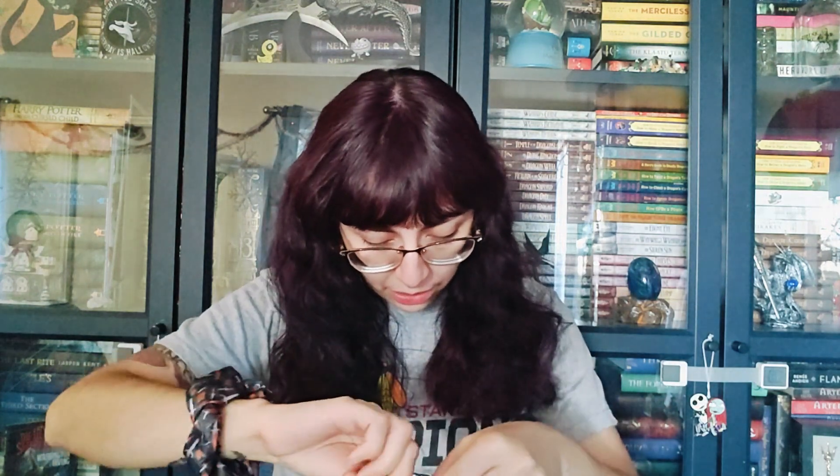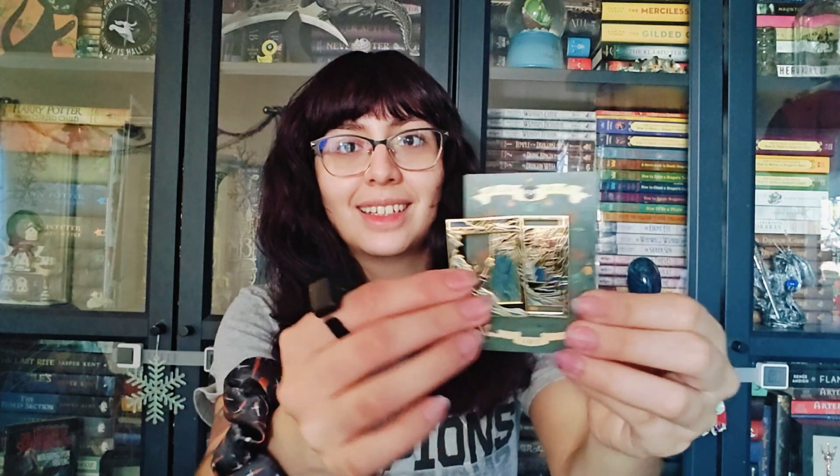First up, my Perfect Pairings Collection limited edition pin — Percy Jackson and Annabeth. This is number 5 of 12, made by Say Your Art. I love Percy Jackson. I bought the Bookish Box ones — they're freaking gorgeous. Percy and Annabeth, look at that! That's so cool. I love these pins so much. They all go in my bag, and by the end of the year my bag is going to be really heavy.